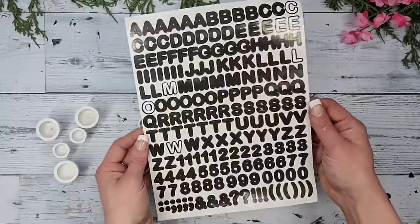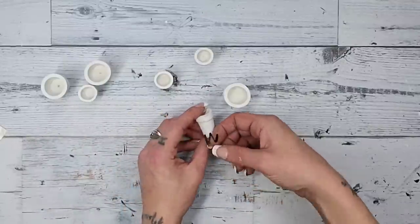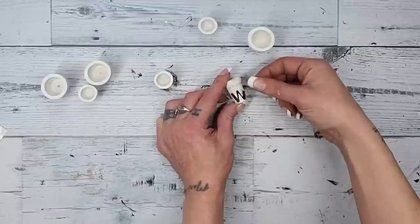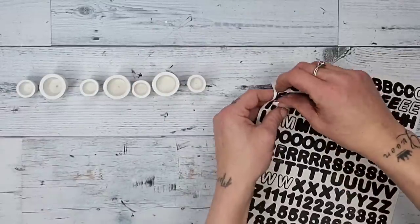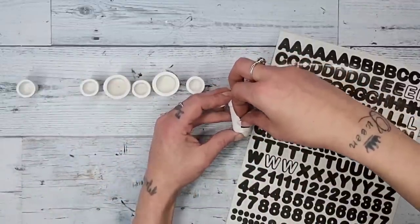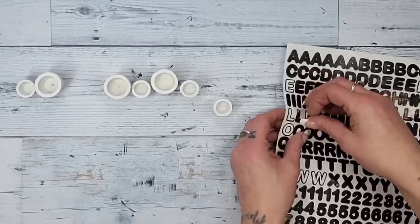To spell out 'welcome,' I'm using black sticker letters from Dollar Tree — these are an iconic Dollar Tree item so they should be easy to find. I place the letters W-E-L-C-O-M-E on each one of the pots, making sure they're all lined up the same distance from the bottom so they look nice. Once positioned, I continue adding sticker letters onto each pot until the word 'welcome' is completely spelled out.